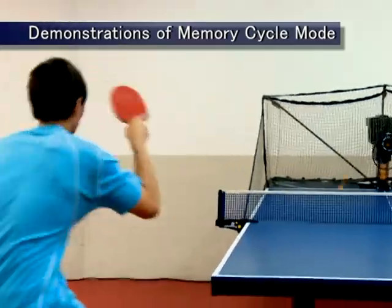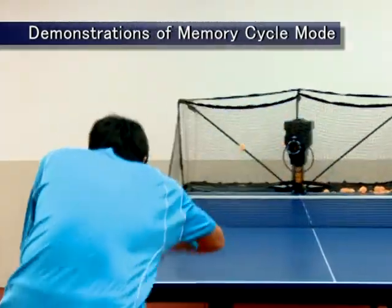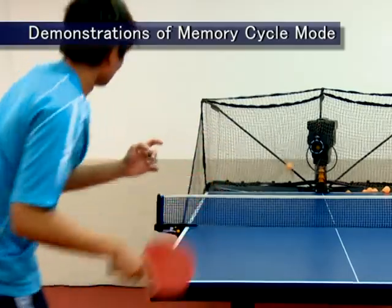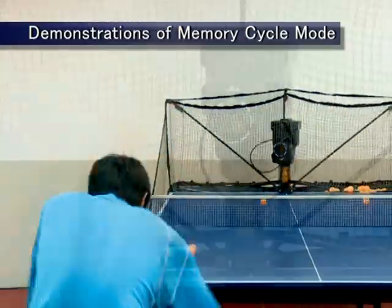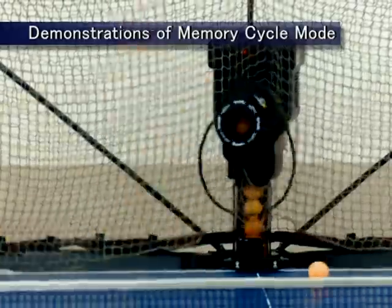4. The memory settings in the manual mode will not be lost when the power supply is shut off, meaning the next time you use the robot, you can immediately resume play with your personal settings and not be forced to re-enter the settings.